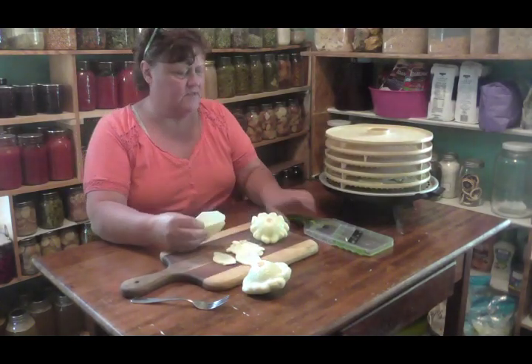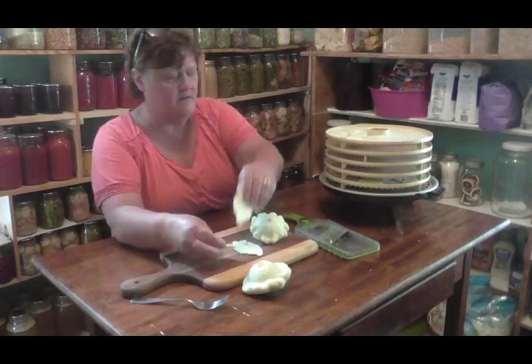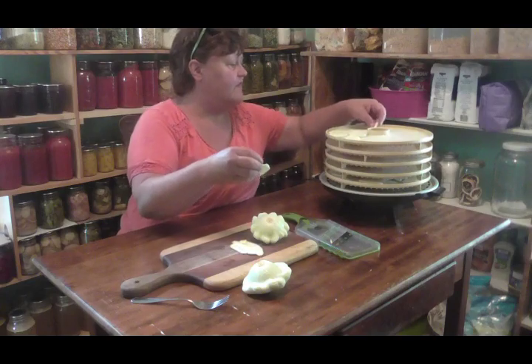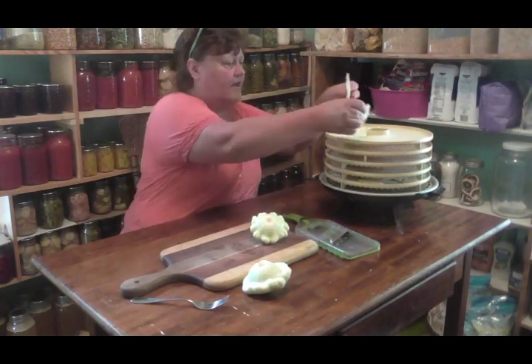All I did was I sliced them real thin on my mandolin and I just put them in here on my tray. They've all been washed and I dried them so there's no water left on them.